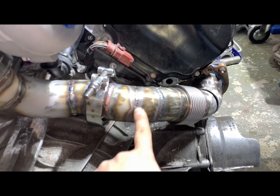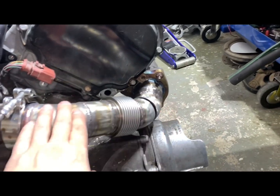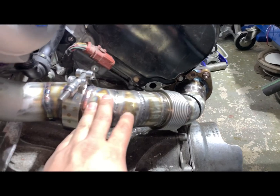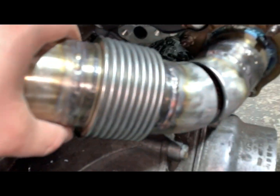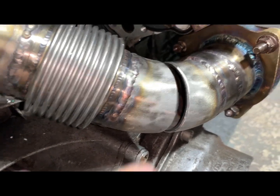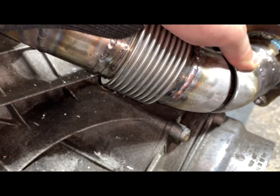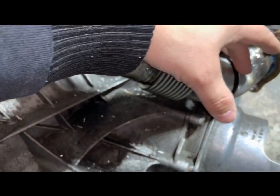I cut a 45, angled it a little bit, put it back together, and started welding — welded everything up, and it still came out so far off. At this point, you can see how big the gap is, and it's a little bit off on this side too. So I have no choice but to add another little piece.